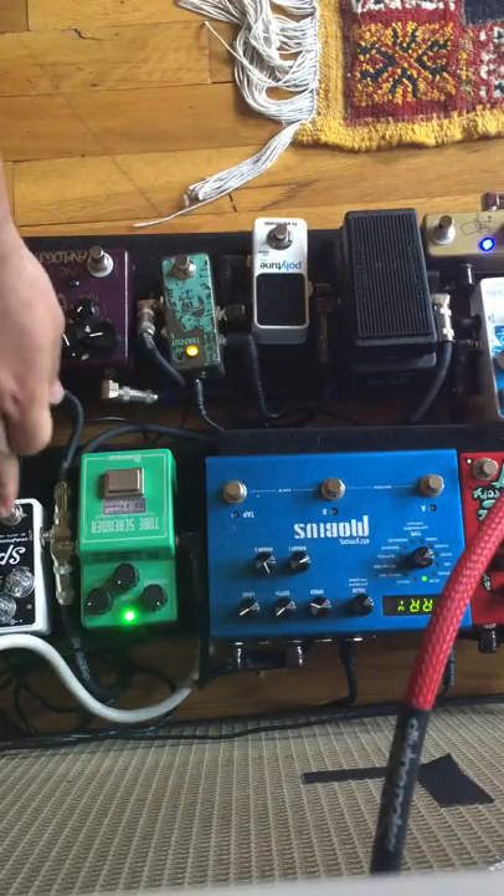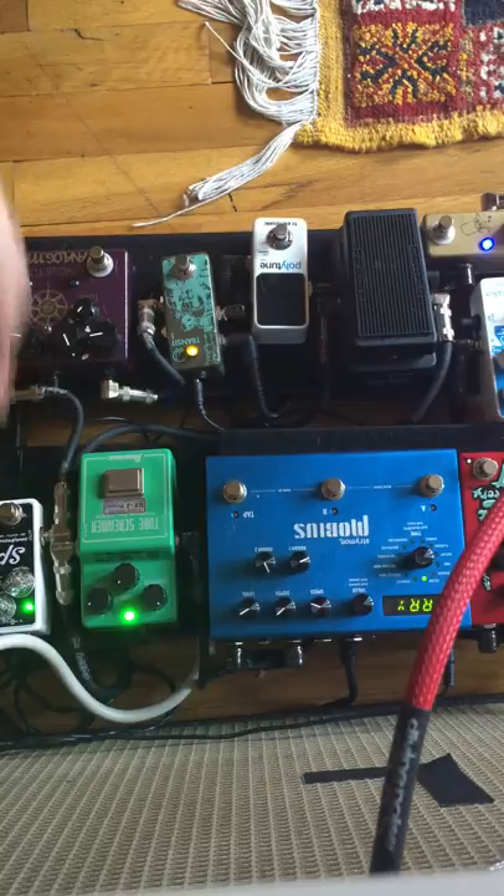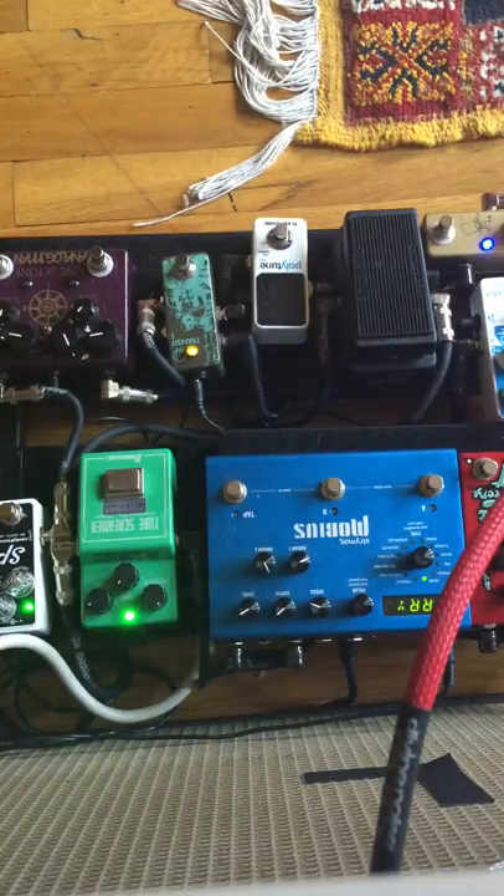Alright, so that's just getting me to unity gain or something. Now let's put the compressor on, which is going to get us closer to the Trey thing for sure. I'm going to turn the volume of it up just a little bit. So that's the first thing Trey uses that you can hear makes it sound more like Trey. But again, it's the line that makes it sound like Trey — it's the way it's played.